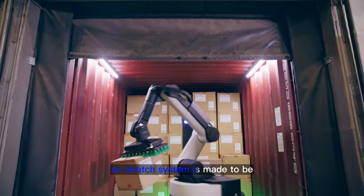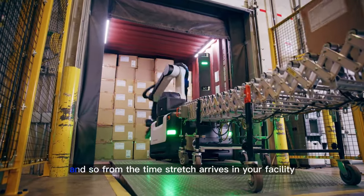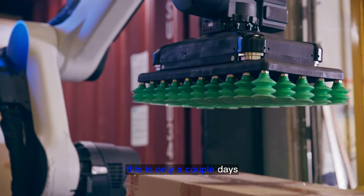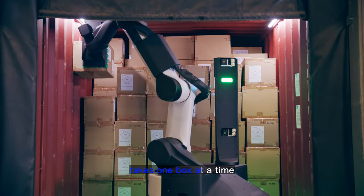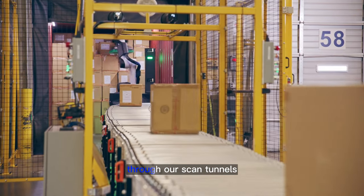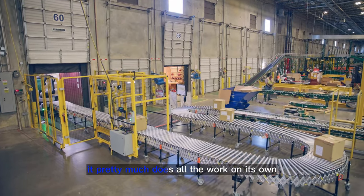The Stretch system is made to be deployed relatively quickly with low infrastructure, so from the time Stretch arrives in your facility until the time you're moving your first boxes is only a couple of days. Stretch takes pictures of the boxes inside the container and the suction cups take one box at a time and place it on the conveyor, which goes down through our scan tunnels and into our system. Once we started it, it pretty much does all the work on its own.